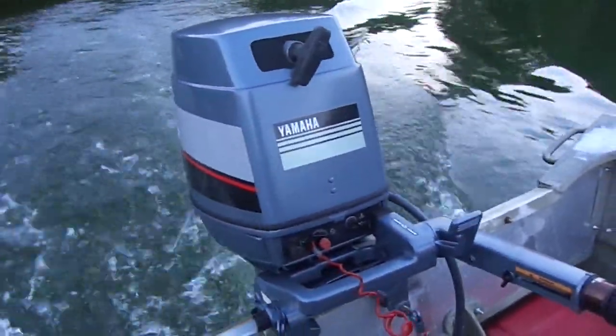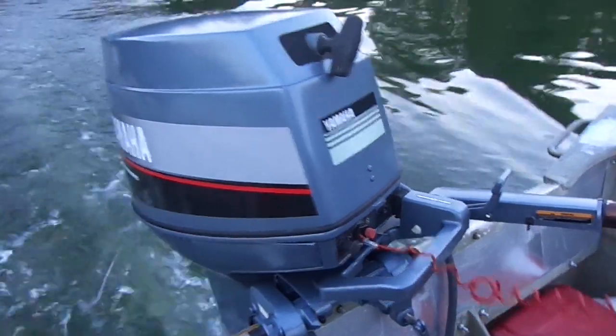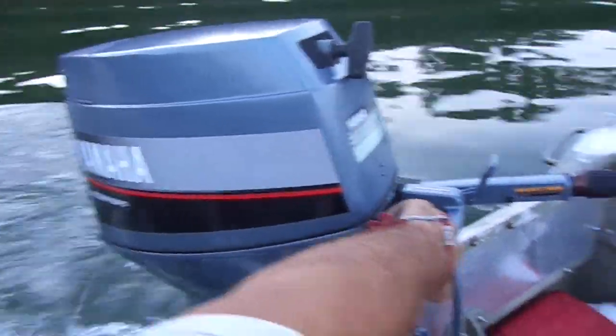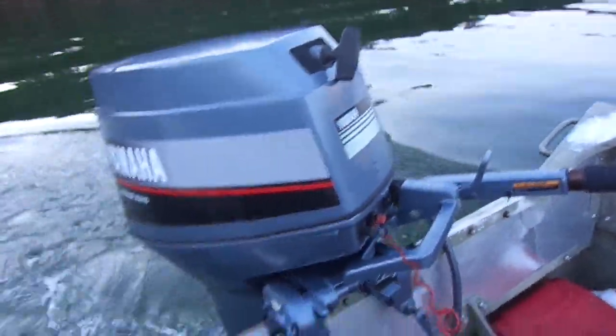Well, I am very happy with the motor and I believe somebody will be very happy with it too. Thanks for watching guys, bye now.